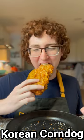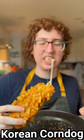You need to learn how to make this. Just look at that cheese pull!